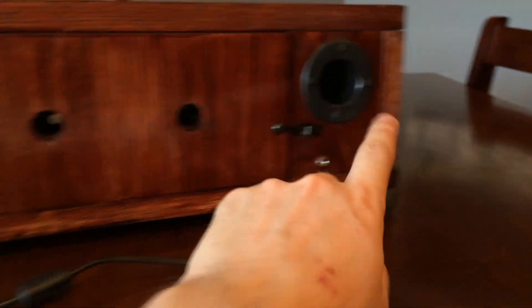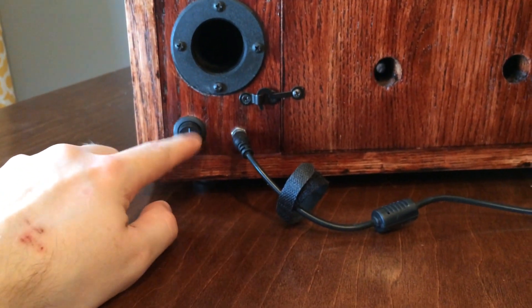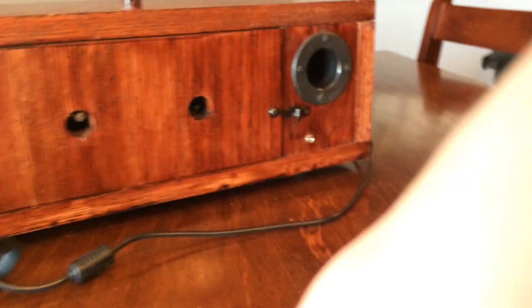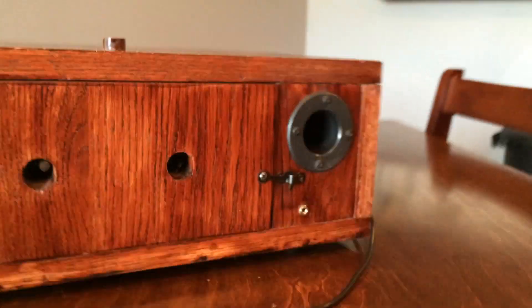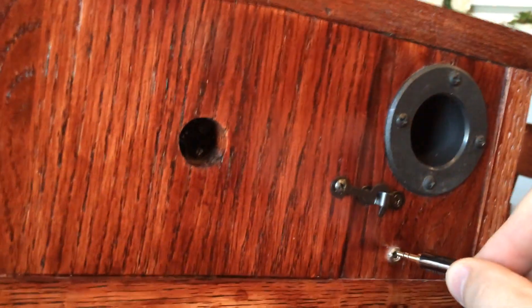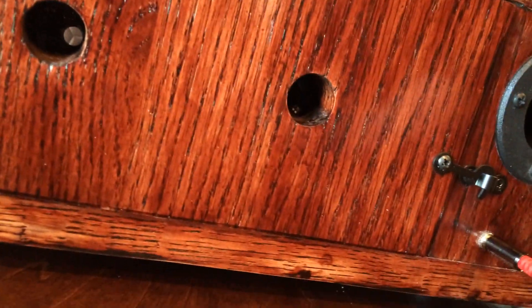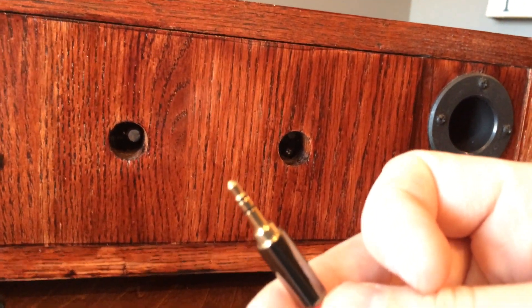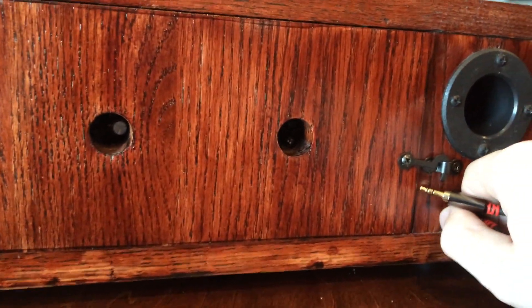Let me turn this around and show you what's going on in the back. You've got a port here, port here, a power on/off switch, and a 3.5 millimeter headphone jack. So if you wanted to hook up an external unit that isn't Bluetooth, you'd just plug in a 3.5 millimeter cable here and plug the other end into whatever device you have — maybe a Google device for Google Music or something like that. I also created two latches on here that hold the back panel in place.